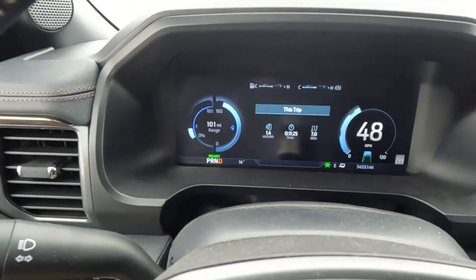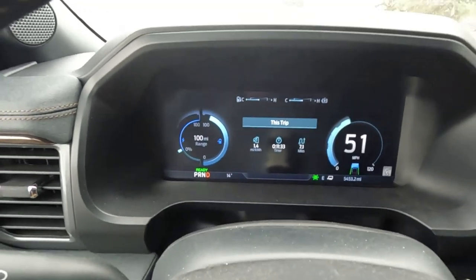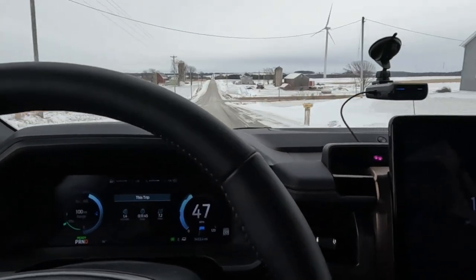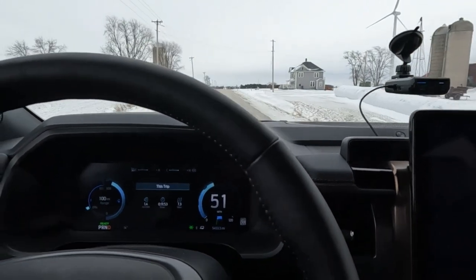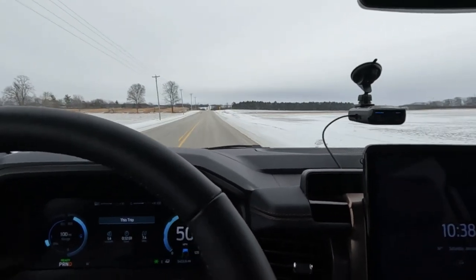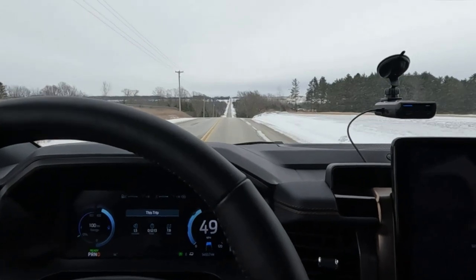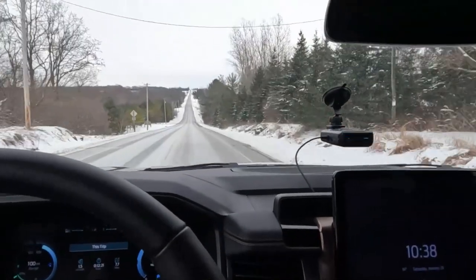That bar on the left next to the lightning bolt shows how much power we're consuming. If I step on it, see how it jumps up — now I'm letting off and it goes down. It wasn't really consuming a lot more energy going up the hill. These electric trucks do not struggle going up hills — it's effortless, no drama. No revving up, no downshifting like you'd get in a gas-powered or diesel truck. That's kind of a cool thing. We've got some more up and down here.